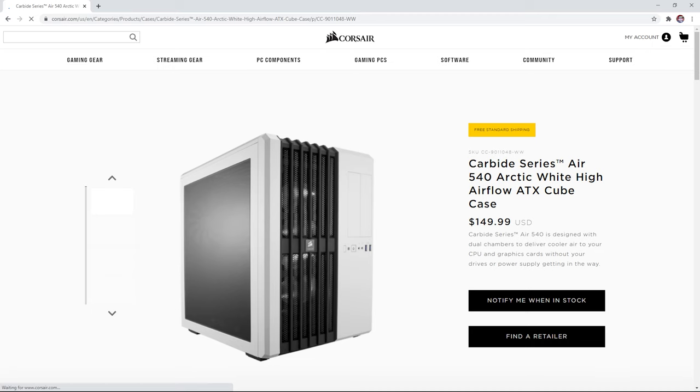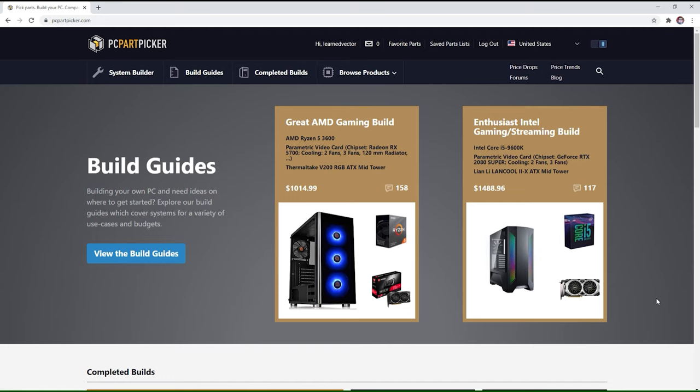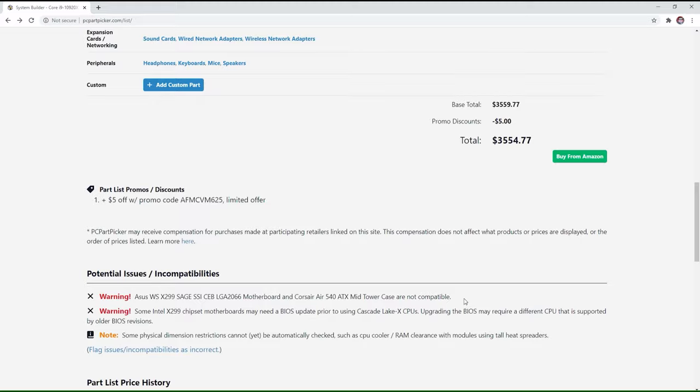Now for the case — it's pretty much just up to style, so choose whatever looks good to you, but make sure all the parts fit. Since I'm extra cautious about the money I spent, I went with a case with a lot of airflow so my components don't overheat. I went with a Corsair 540 ATX case — it has ample airflow, looks pretty cool, and it's the exact case that Lambda Labs uses. When shopping for parts, I use a tool called PC Part Picker. PC Part Picker checks for parts compatibility when you're building your rig. It's not perfect — it told me my case is not compatible because the parts won't fit, but I purchased it anyway because these parts were similar to what Lambda Labs were using and they managed to fit everything. I still recommend it — use it as a compass so you can feel confident on the parts you purchase.